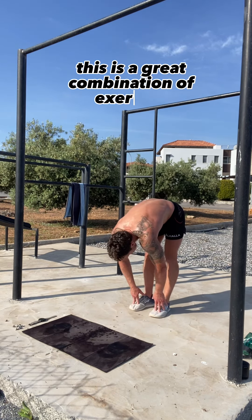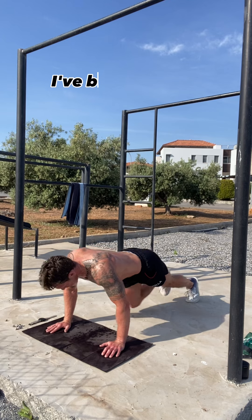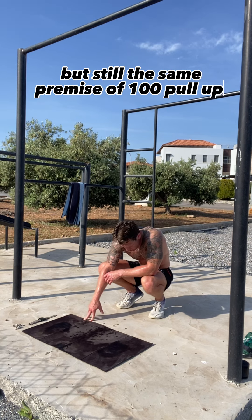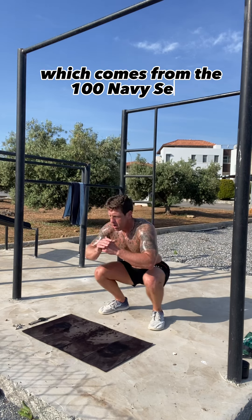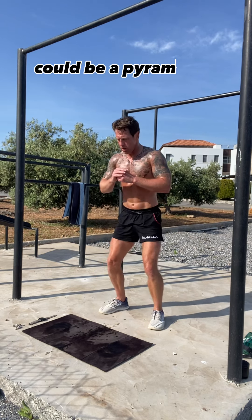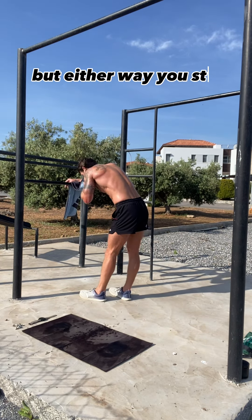This is a great combination of exercises — you've got the navy seal burpees, the squats and the pull-ups, so it hits the whole body. I've been doing this using these exercises in different configurations but still the same premise of 100 pull-ups, 200 squats and 300 press-ups, which comes from the 100 navy seals. I've been doing that every burpee-heavy workout — so it could be a pyramid or a strength endurance session where you work through 20 seals, but either way you stick to those numbers.